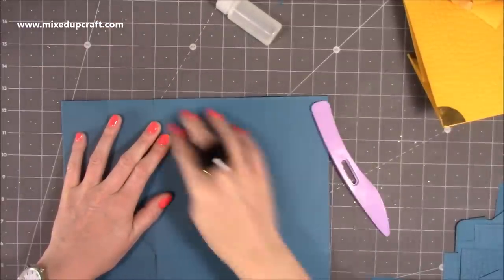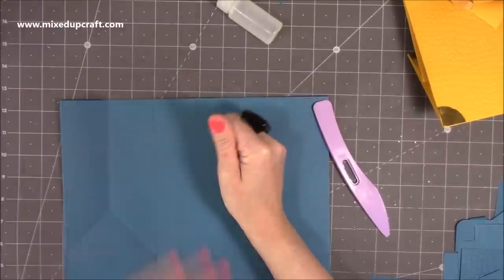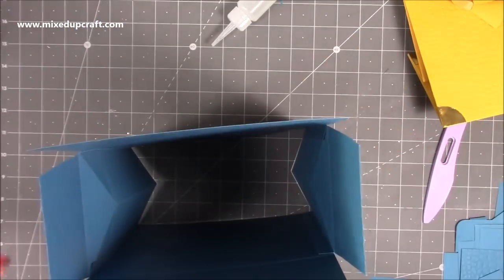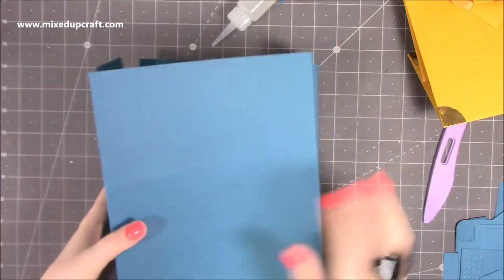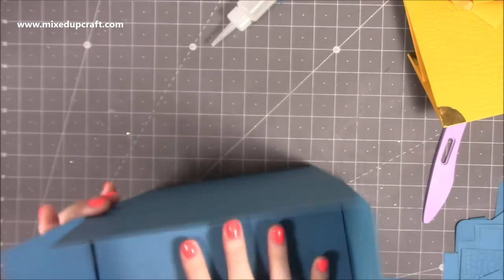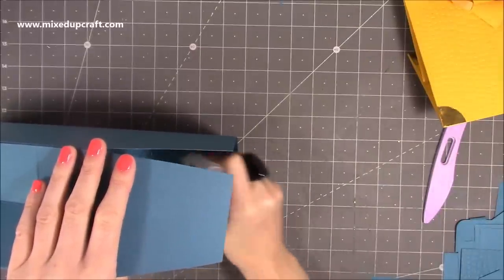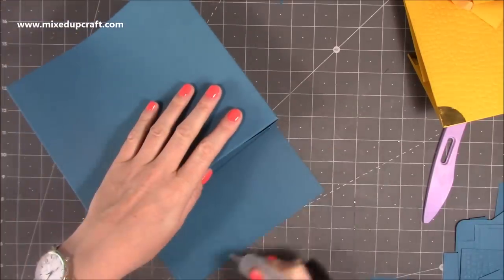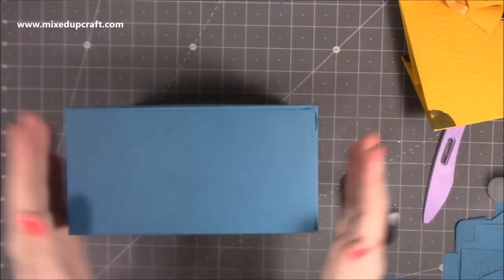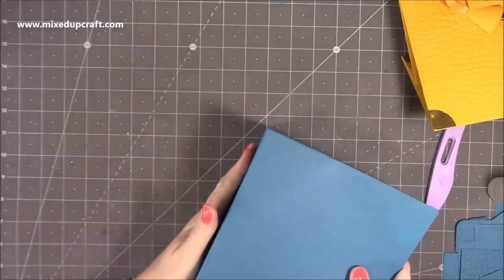Burnish anything that needs it. Now you can start to see the gift bag coming together. Turn it upside down and stick the back piece down first — that's the one with the extra score line. Then if you want to reinforce it now's the time if you're thinking of putting something heavier in there. Add glue to both sides — back first, then sides, then finish with the front — so you get that nice flow of the cardstock wrapping around.